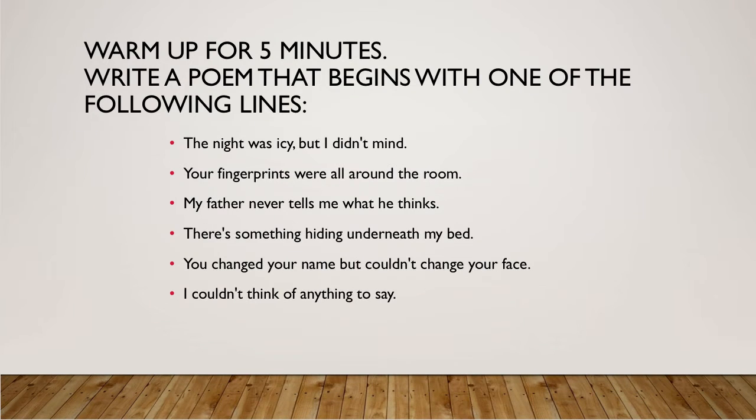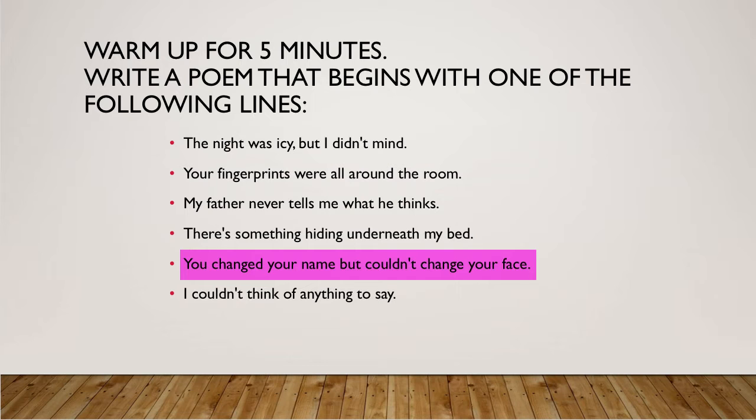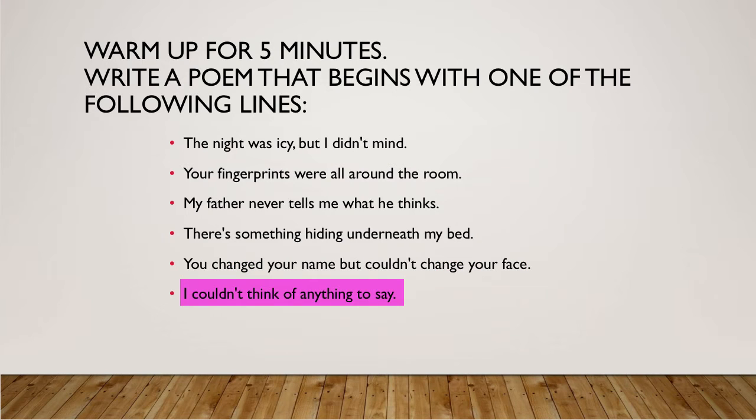Let's warm up for five minutes. I would like you to write a brief poem — you can do this in your writer's notebook — that begins with one of the following lines: 'The night was icy but I didn't mind.' 'Your fingerprints were all around the room.' 'My father never tells me what he thinks.' 'There's something hiding underneath my bed.' 'You changed your name but couldn't change your face.' 'I couldn't think of anything to say.' Turn off the video, set a timer for five minutes and see what you come up with.